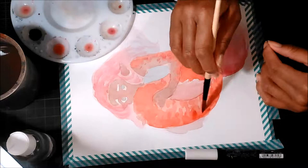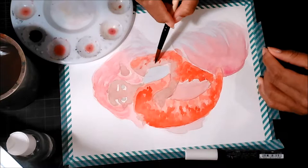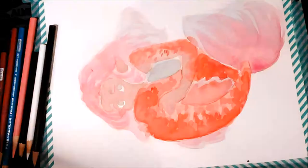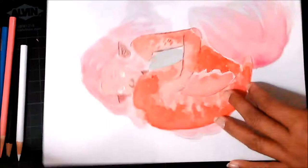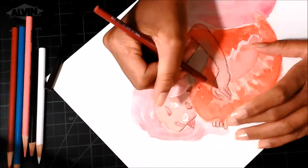I mentioned that I messed up her tail — in the copic drawing it's really close to her body and she's holding on to it, but in this drawing you can see more of her body than you should compared to the copic drawing, and I didn't realize that until the end. So I used colored pencils and kind of brought the tail closer to her. You can kind of tell it wasn't there originally, but it doesn't look too bad — it looks like that part of her tail is shaded.